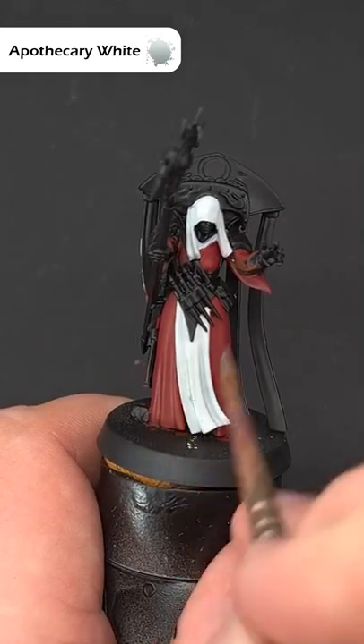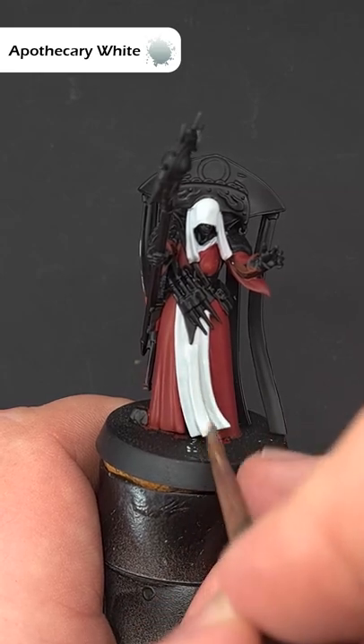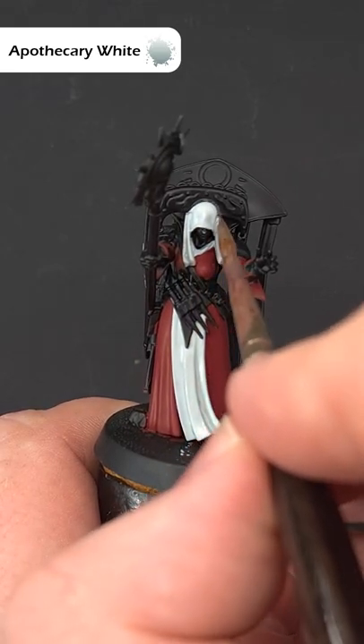Next, shade the recesses with some Apothecary White contrast paint. Once it's dry, go back into those deepest recesses with some more.